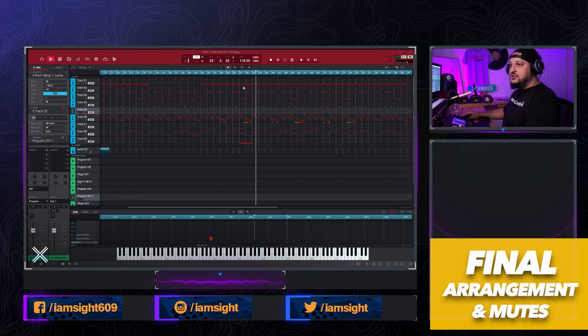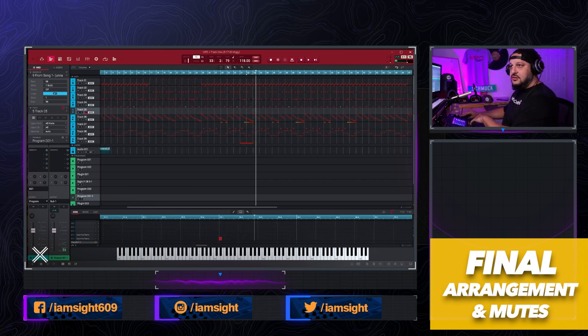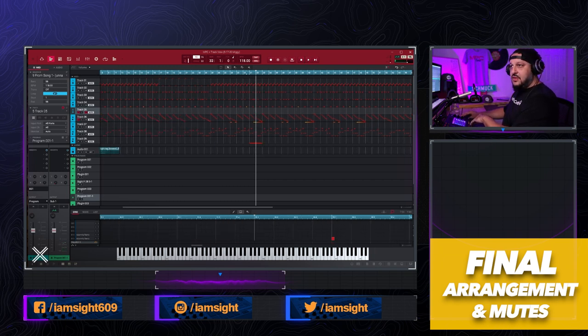Right there is where I want to drop out the drums, right before the hook starts. The hook starts on bar 33, so I want to mute from bars 31 to 33. I'm going to hit the automation button and take it down to mutes. The mutes we already had from song mode have already transferred over. I'll switch from the pencil tool to the block tool, double-click, and drag the mute block. I'll set the time correct to eight so it's easier to get the bar right on point — you can put it on full bars if you want.